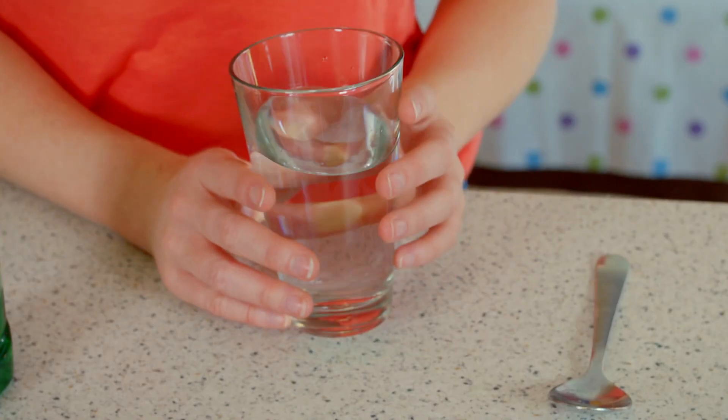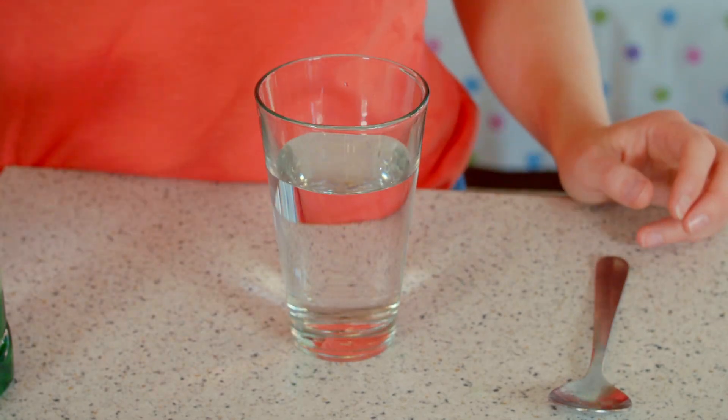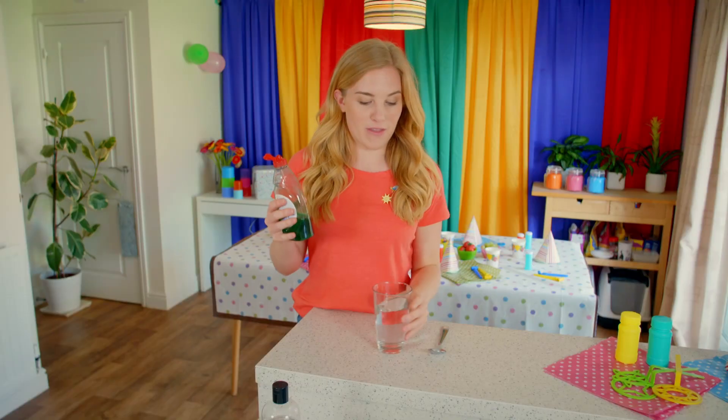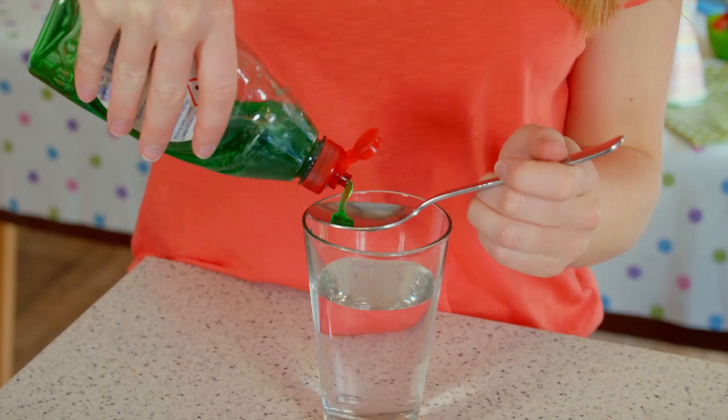To make bubbles you need two main ingredients. The first one is water and the second one is soap, like washing up liquid that you use to clean the dishes with. We're going to add a bit of soap to the water.